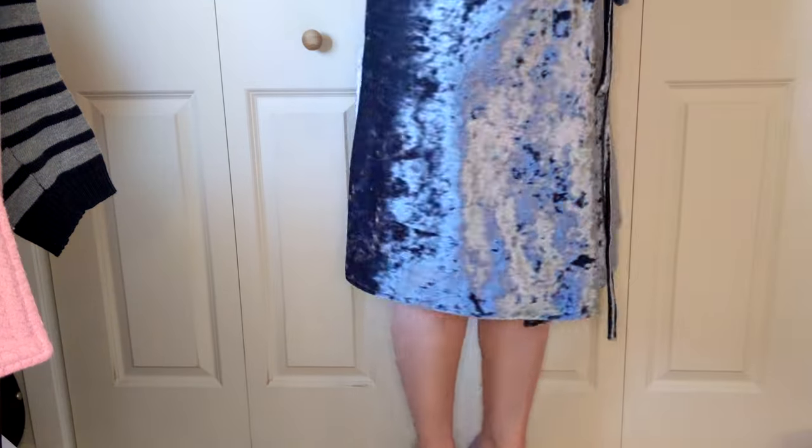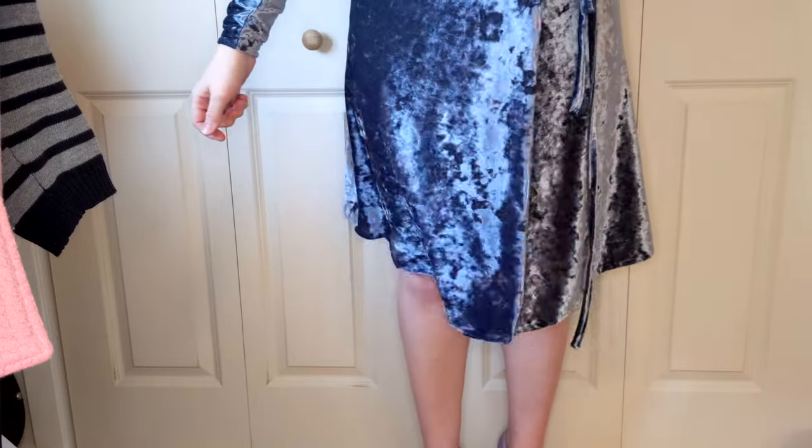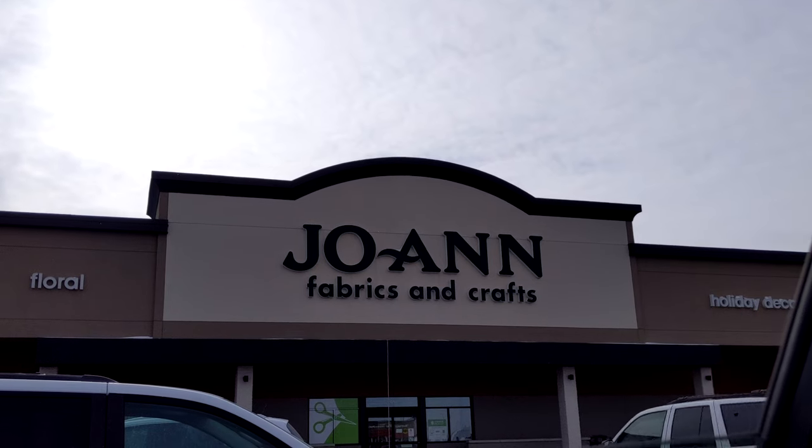Then I could finally try it on. I decided that it was too short. Unfortunately, as I mentioned at the beginning, I had already used all the fabric so I had to go to Joann Fabrics and get some more.